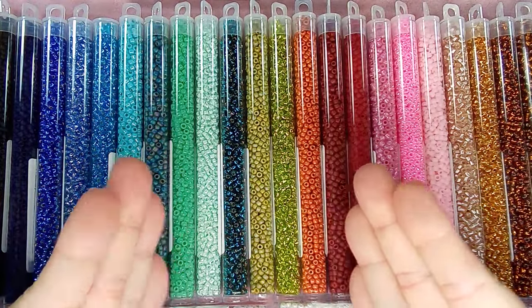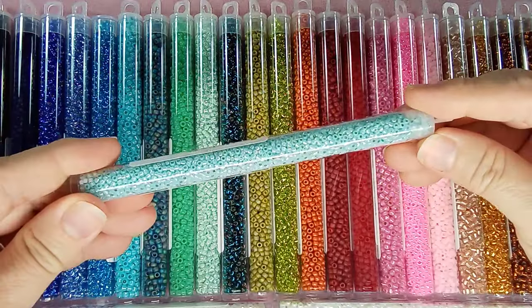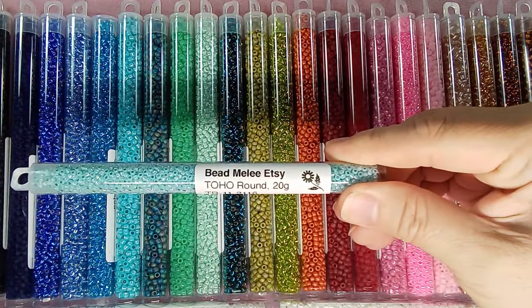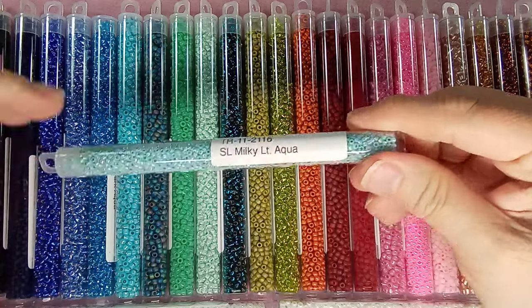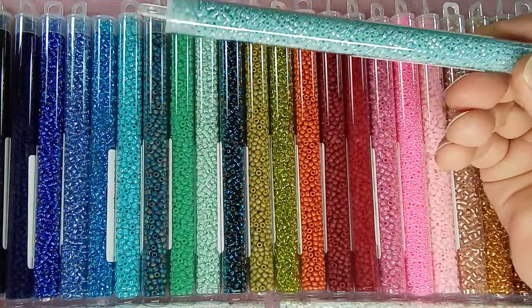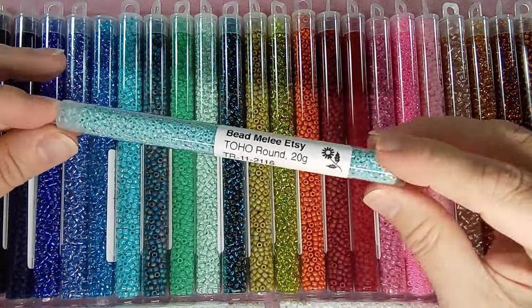Hi everyone, Emma here. I'm so excited to show you my new stash of 8-0 beads — there is an exception though. I've got some 11-0s. These are from Bead Melee on Etsy. She's in Canada but she does international shipping, and there is some free shipping available. She has great prices, and every time I've gone to the site there's been a sale, so definitely worth looking into if you like to order your beads in 20-gram tubes.